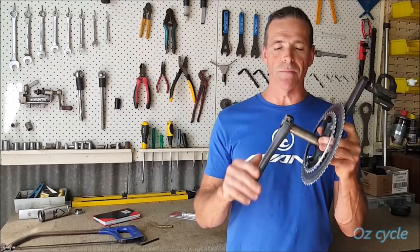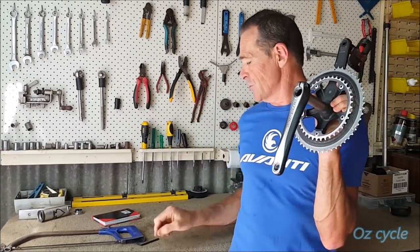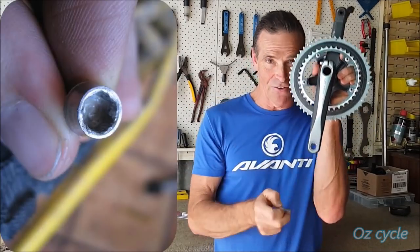This is a crank arm issue — in particular the left-hand crank, in particular Shimano with its pinched bolts. The issue is with a 5mm Allen key: when you tighten and loosen them, you strip the Allen key head inside on the bolt.